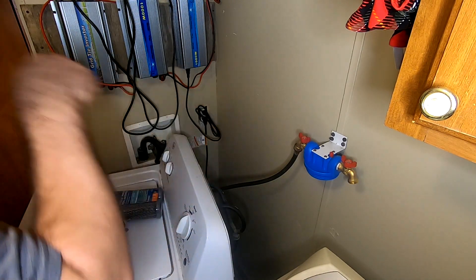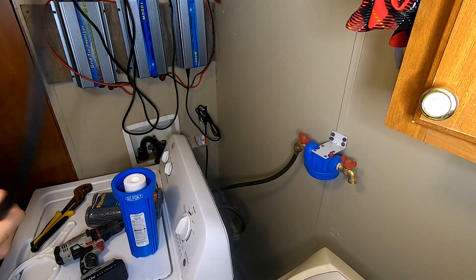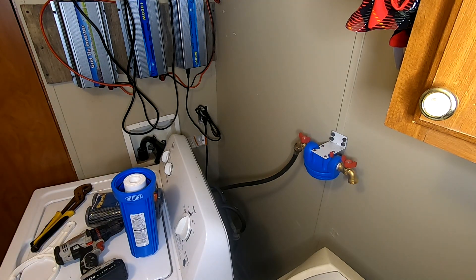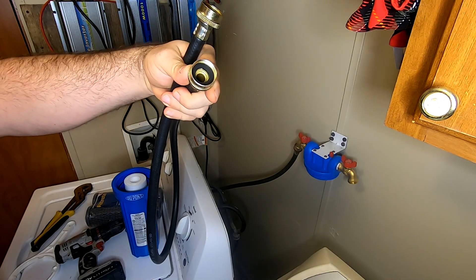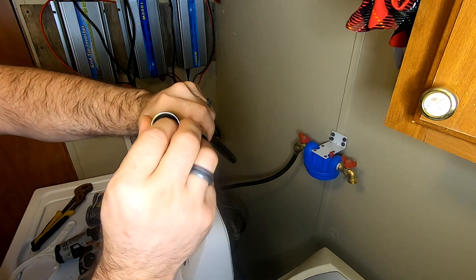Don't pull too hard because, like I said, that mount is crap. Let me grab the other hose. Here's our new hose — checking it — okay, no gaskets. Here are our gaskets. Put them down in there, just like so. See them in there. Here's our second one. Always make sure your gaskets are in before you put anything together.